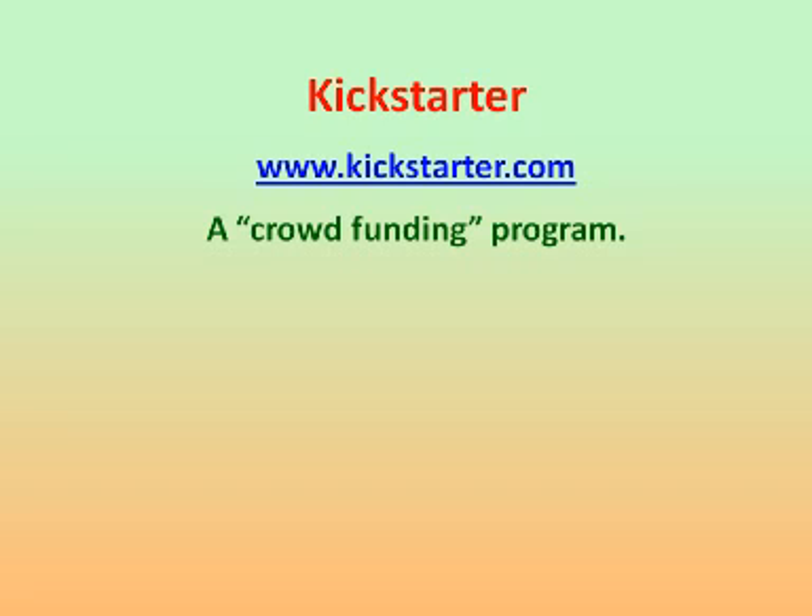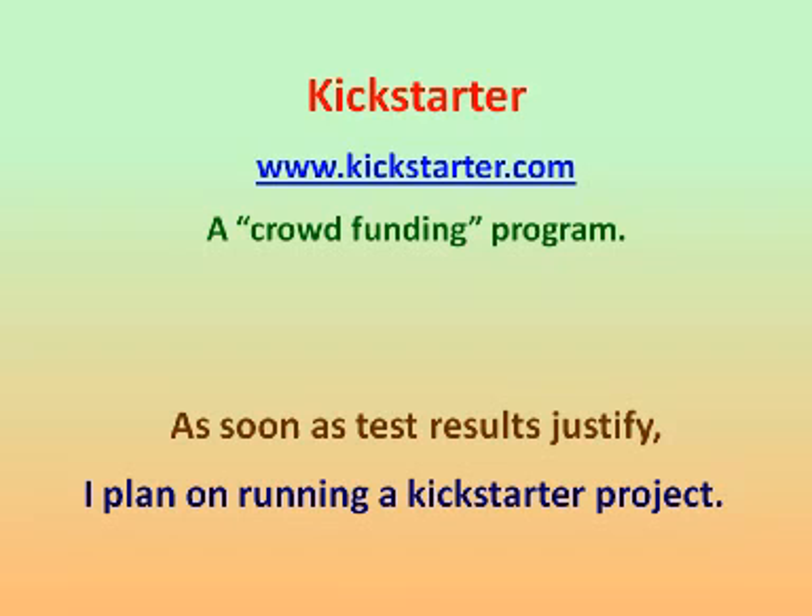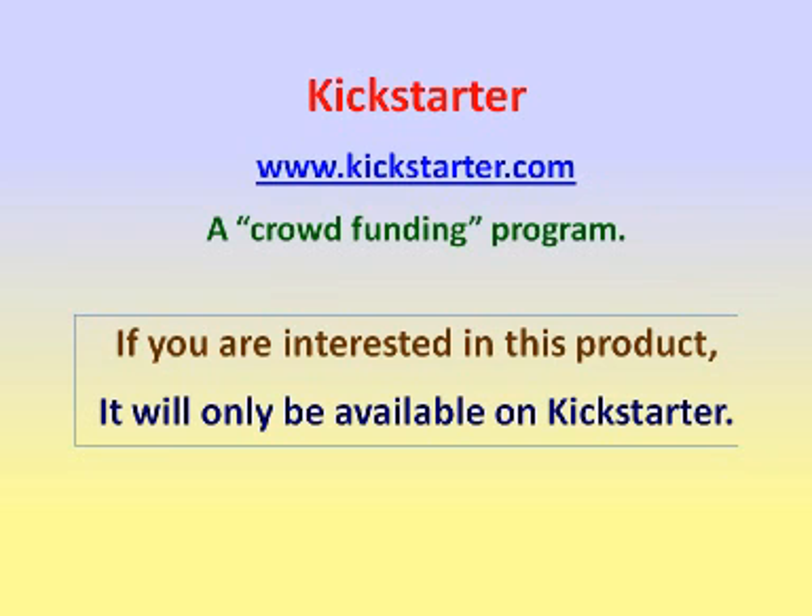If you have a tiny or a Raspberry Crazy Ant infestation, and if you don't like for you and your pets to walk on a lawn constantly being sprayed with expensive chemicals which are so toxic that they require an EPA waiver for their use, you might want to track my progress so that you can use this approach for yourself as soon as it becomes available. Kickstarter is a crowdfunding program. As soon as the test results justify a Kickstarter project, I plan on running one. My crazy ant treatment equipment will only be available from Kickstarter for the initial project cycles, which could last until next winter. If you'd like to be put on a mailing list to keep informed on the project's progress,